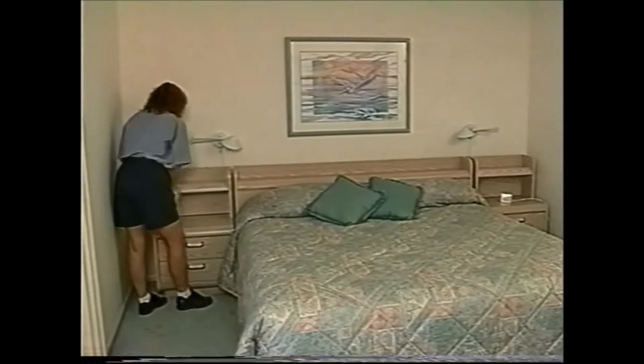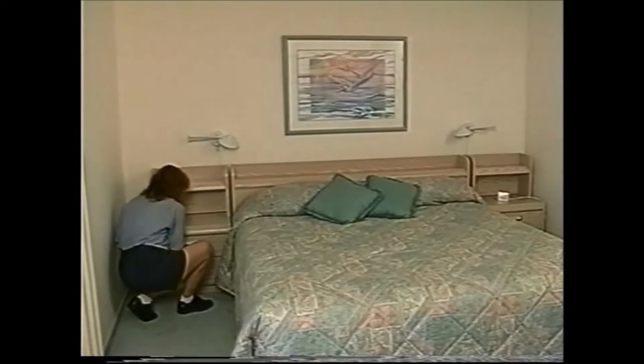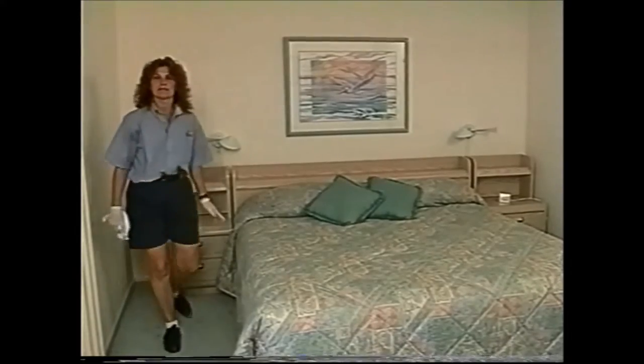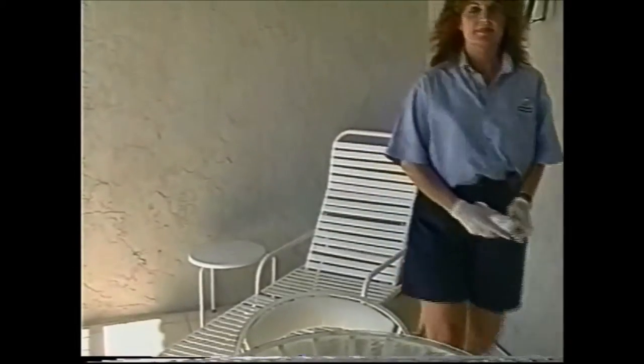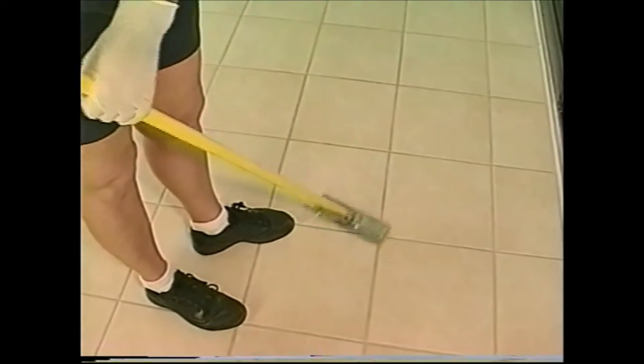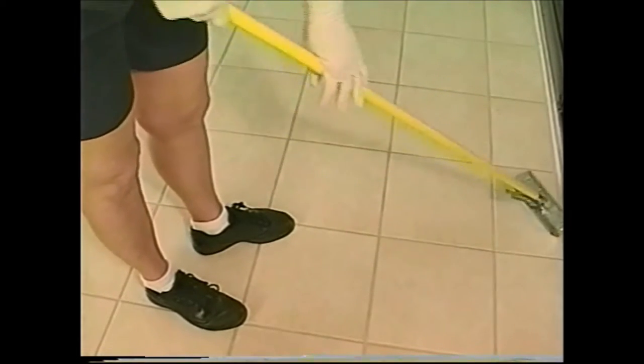Jane is now ready to continue counterclockwise and go out to wipe off the patio furniture. Jane is finishing up the proper cleaning of the patio floor while in this area. Notice she's been taught to use a sponge mop since the area is much larger than the bathroom floor — we don't want her damaging her back or knees.